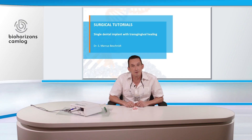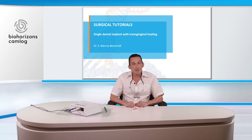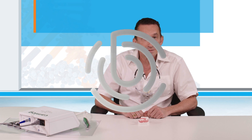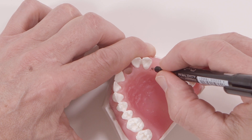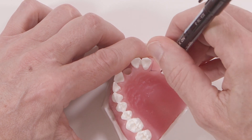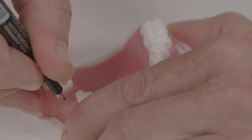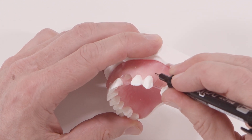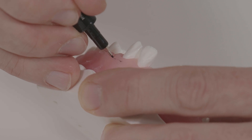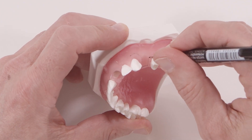In this part I'd like to show you a transgingival implant placement with gain of attached gingiva. Let's start with the incision line. I start with a palatal crestal incision. We leave the papilla — we call it the papilla preservation cut. Then we cut around the mesial and distal tooth, leaving approximately three millimeters of keratinized mucosa.